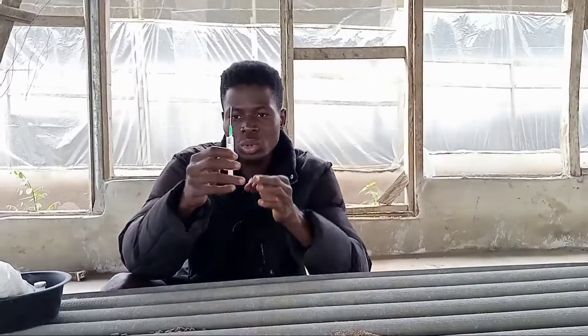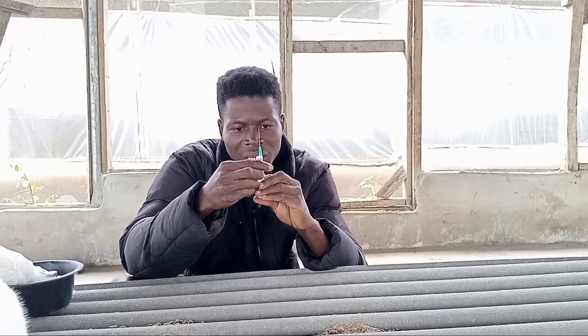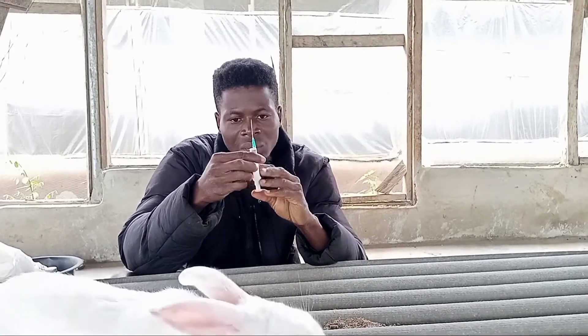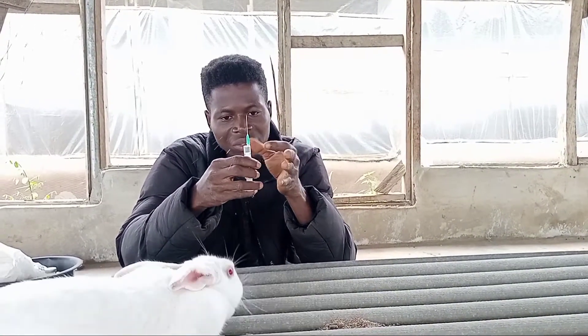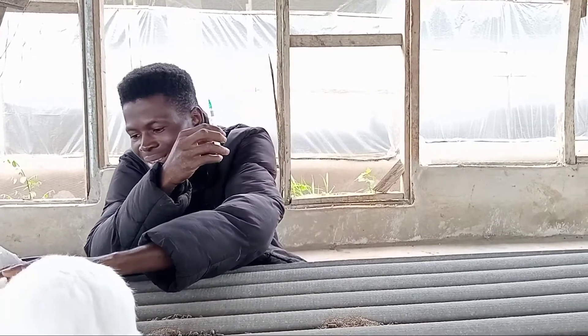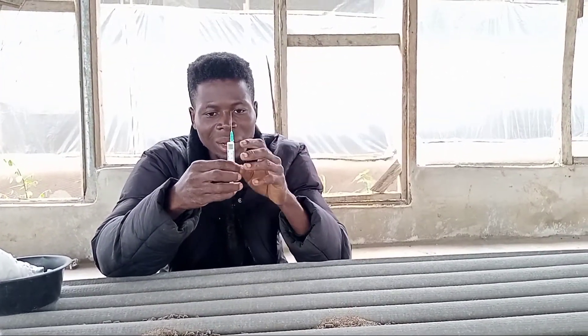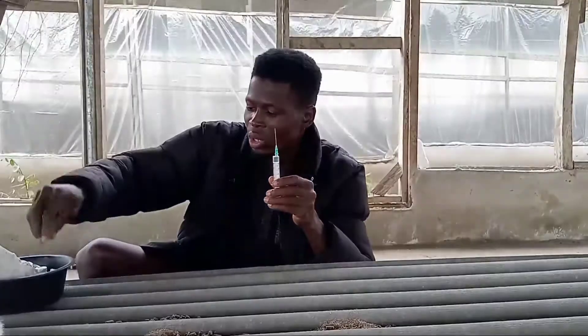What you need to do is blow out the air bubbles — you blow out the air bubbles because you don't need any air bubbles inside. Can you see them? Just small air bubbles. All right, I'm done with the air bubbles now.